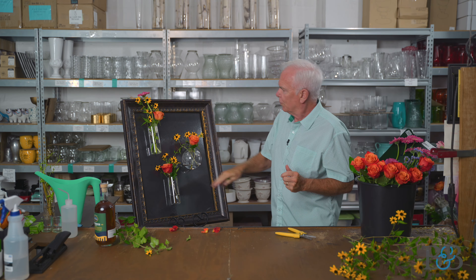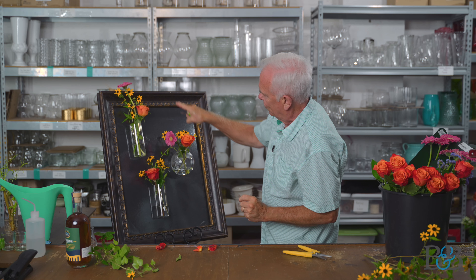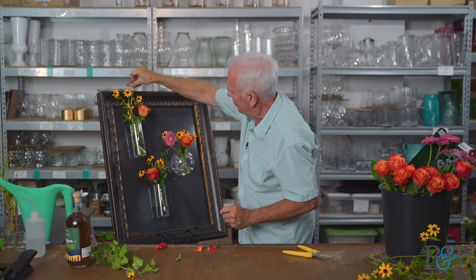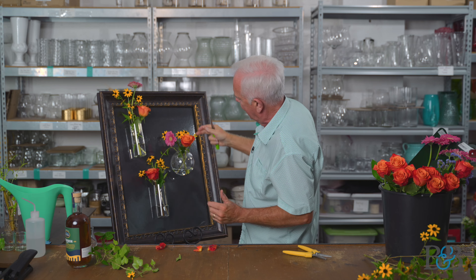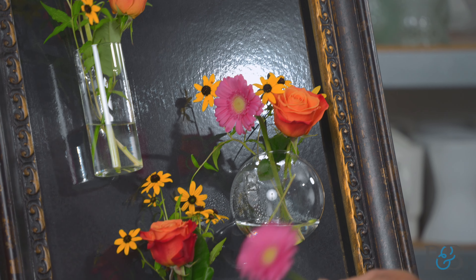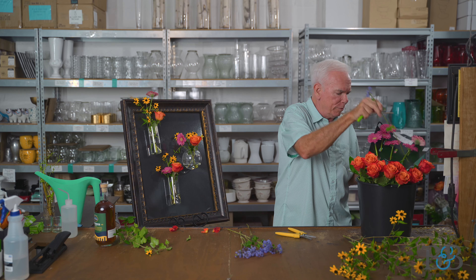Pink Gerbers, just for a little bit of fun — we're going to go up above the edge of that frame. I want to turn this one a little bit so it's facing in this direction. This one is now looking at the one below it — that whole visual link is happening just like I wanted it to.